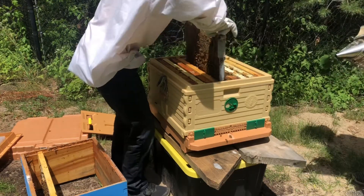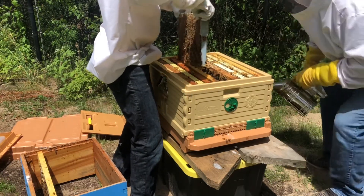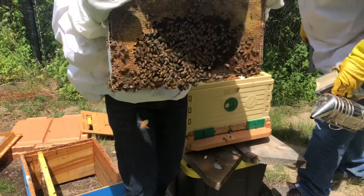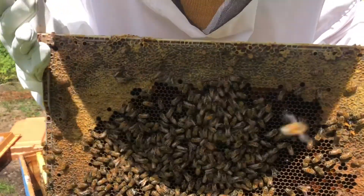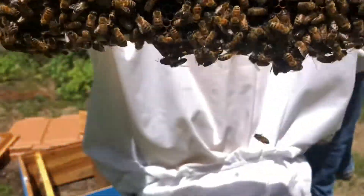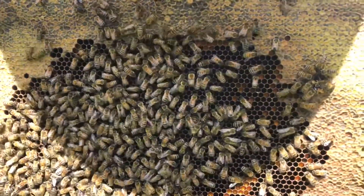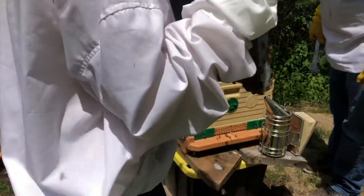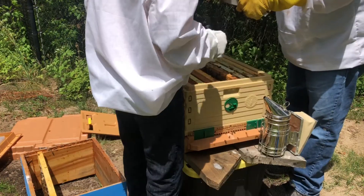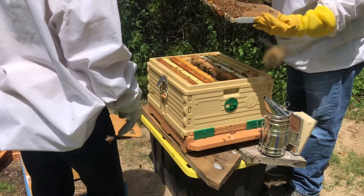I can't really see them now. Look at all those bees — pretty cool. Don't see the queen on this side. Can you see it on that side? I don't see the queen. It's like where's Waldo. I don't see her. I mean, I haven't seen her at all.